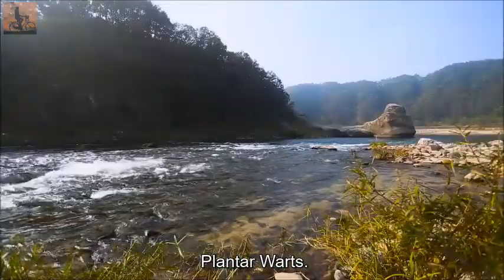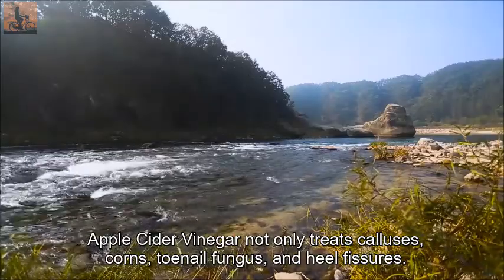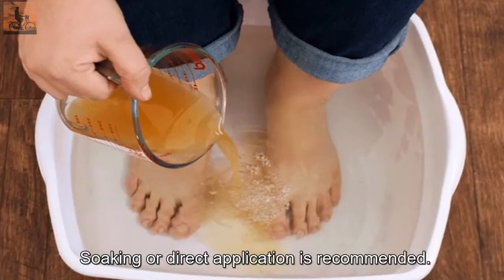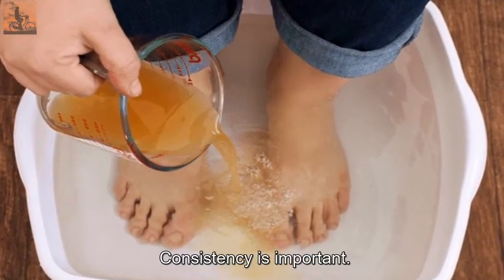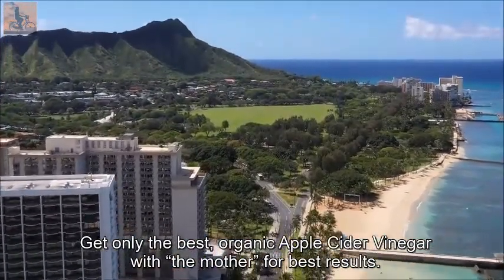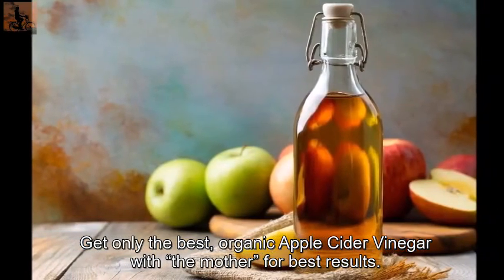Plantar Warts. Apple cider vinegar not only treats calluses, corns, toenail fungus, and heel fissures — it also works wonders on the stubborn plantar wart. Soaking or direct application is recommended, and consistency is important. Keep up the treatment until the wart has been removed. For best results, use only organic apple cider vinegar with the mother. Thank you for watching, and please subscribe for our next video.